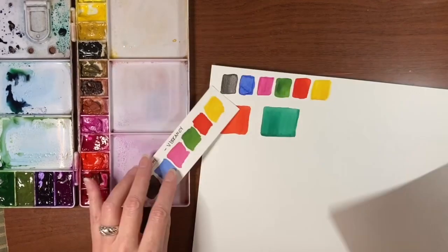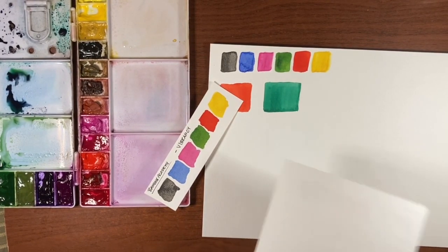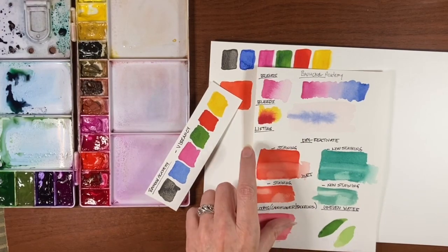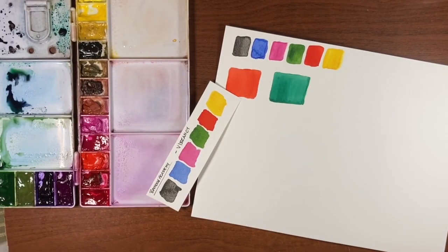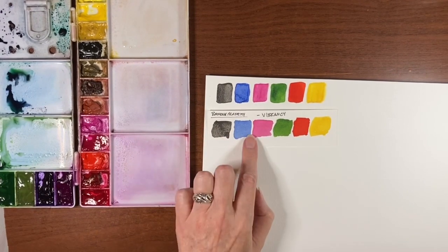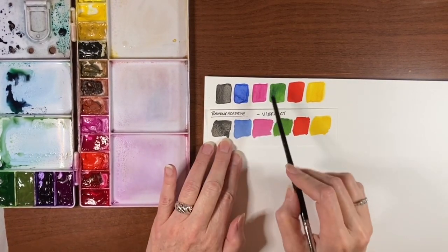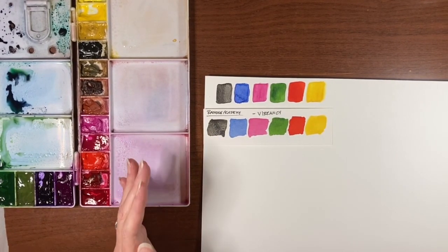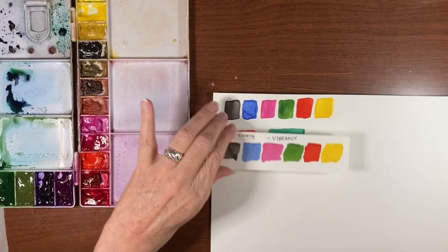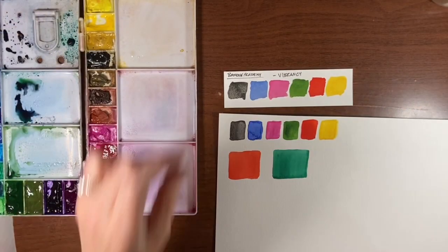First of all I'll mention the whiteness of this paper. It's very similar to the Bao Hong, which is a little whiter than the Arsh paper, which I quite like — I like to have a nice white background. I won't do all the tests because I want to keep the video a reasonable length, but one important thing I like to test is vibrancy. Looking at the swatch, the vibrancy is pretty much equal to the Bao Hong Academy. The black I used is a granulating black and you can see it has picked up the granulating properties reasonably well.